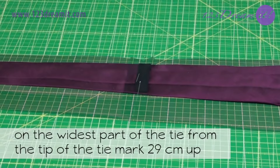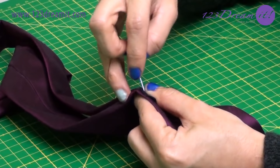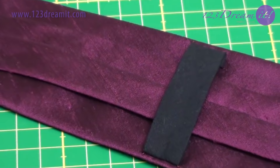On the widest part of the tie, from the tip of the tie, mark 29 cm up and put the bias. Fold the sides inside 1 cm and sew it with an invisible stitch. Don't forget to reinforce the stitch.